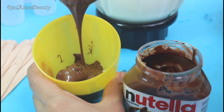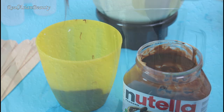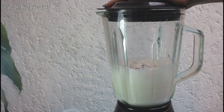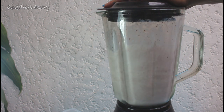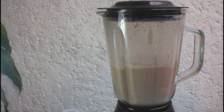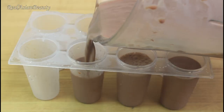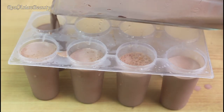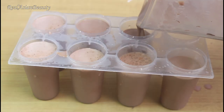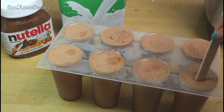But if you want to make more, just remember to add 1 third cup of Nutella for every 1 cup of milk. Then mix the Nutella with the milk and blend them well. Now it's time to pour the mixture into the popsicle mold.